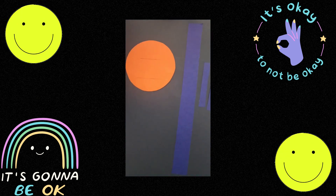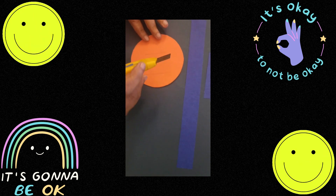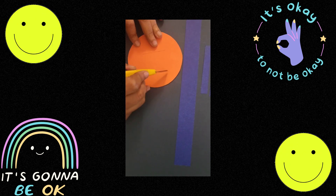Now I will take a cutter. Be careful when using the cutter. And I will be cutting along these two lines.